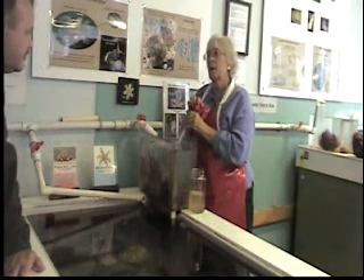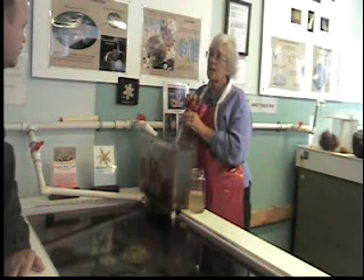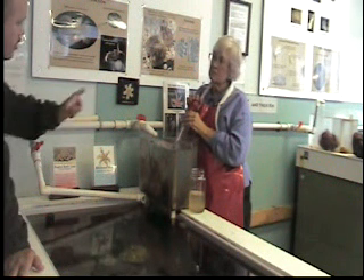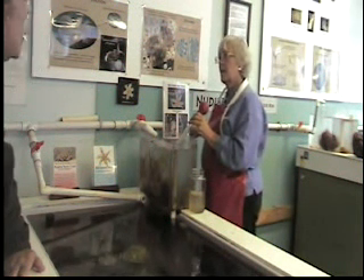In another year, they'll be about the size of a nickel. By the third year, they're about the size of a quarter. How old is the mother? I would guess it takes five or six years to get to be an adult.